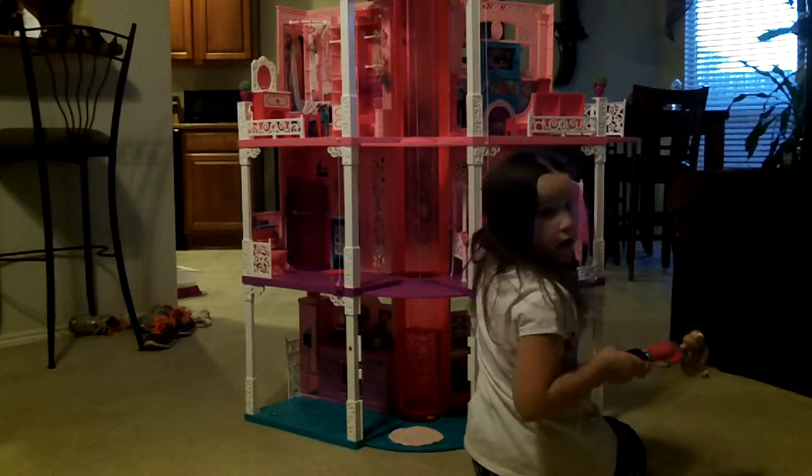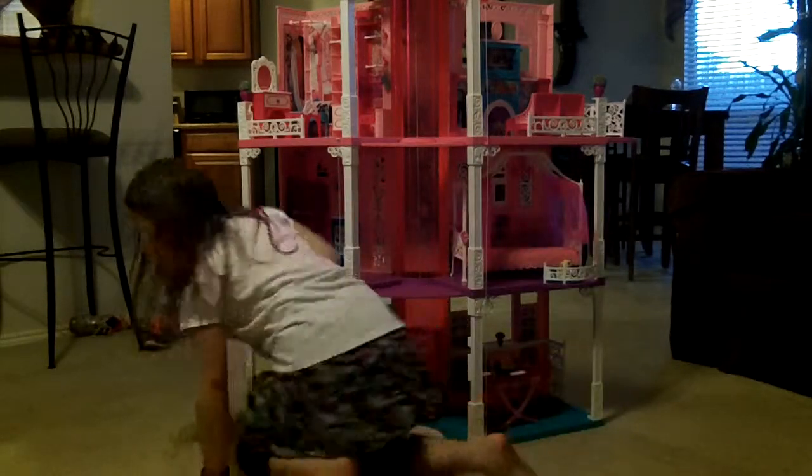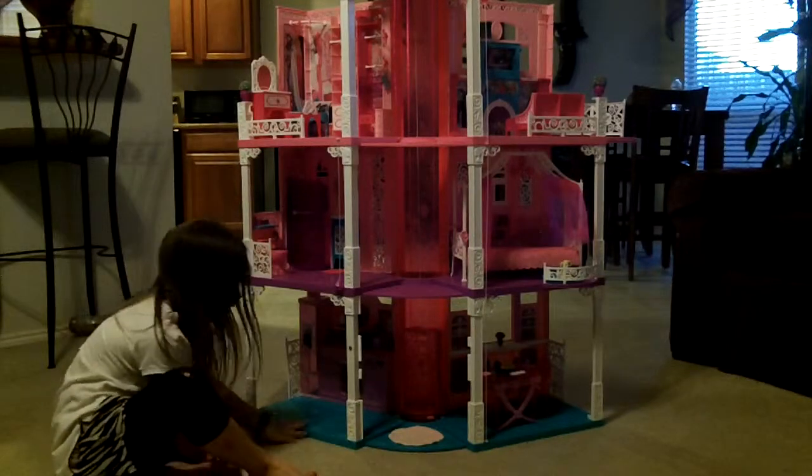And it all works out. And then maybe — let's move it to this part of the floor. And this is the kitchen.